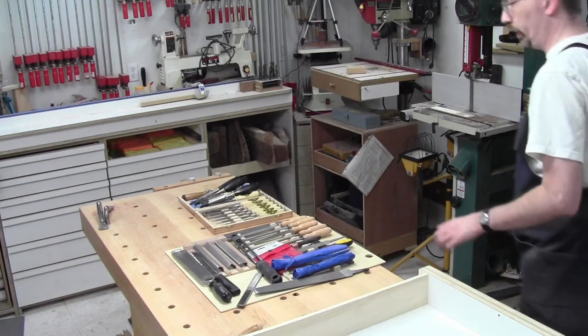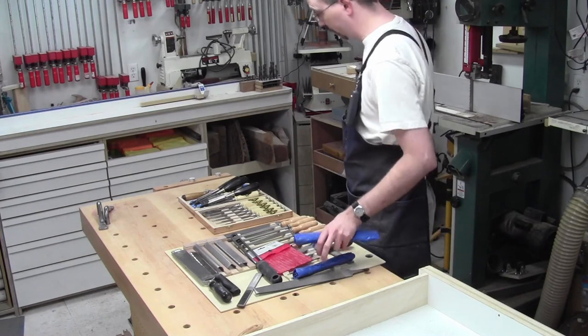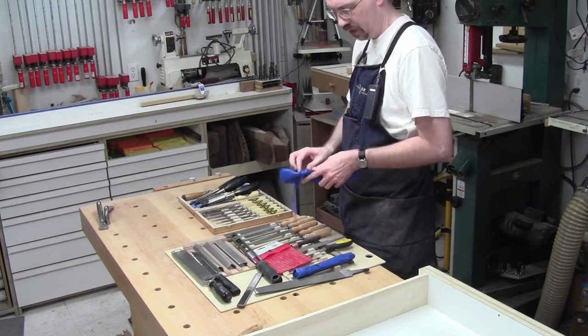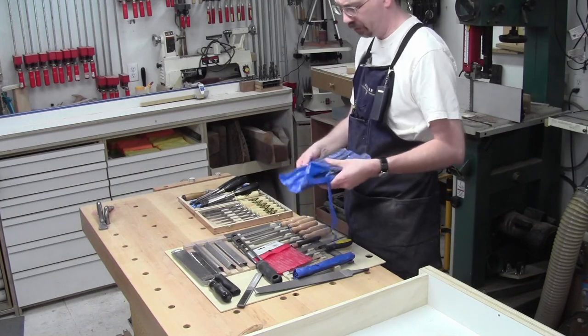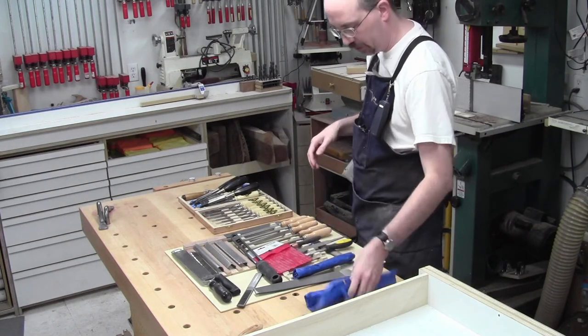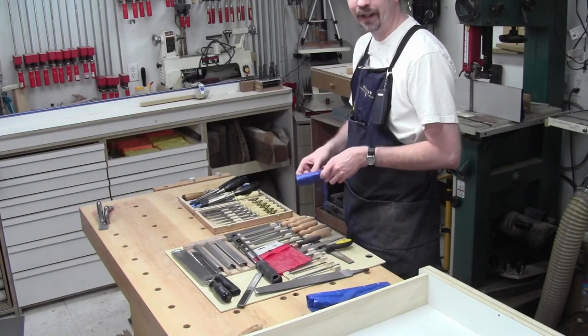I pulled everything that was in that drawer out and grabbed a couple others that weren't in the drawer but should go there. These are Riffler files — interesting little Riffler rasp sets that kind of belong in this rasp area.